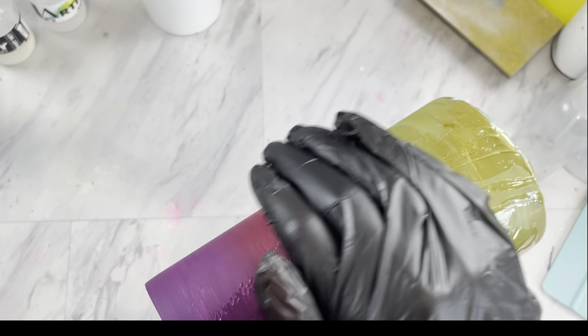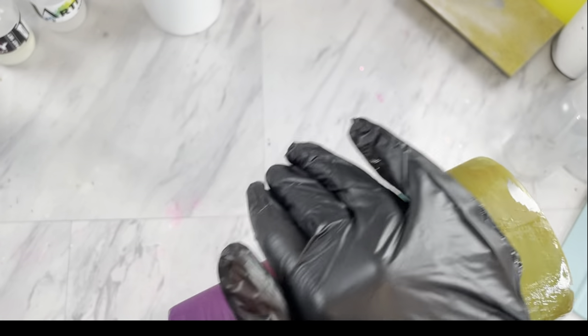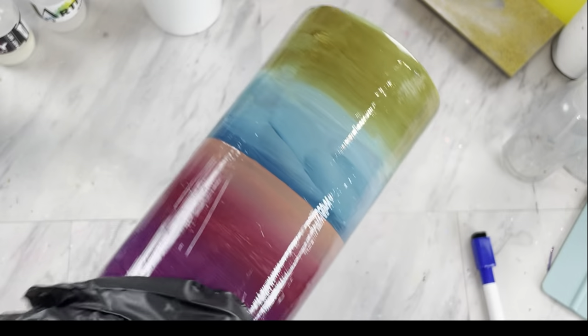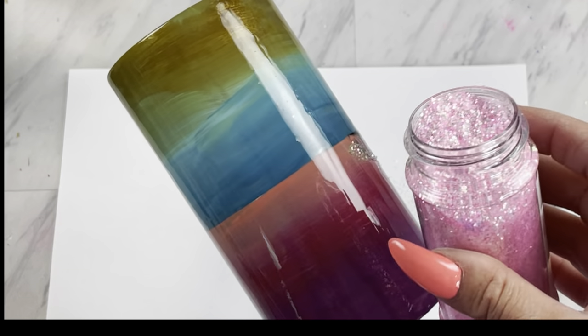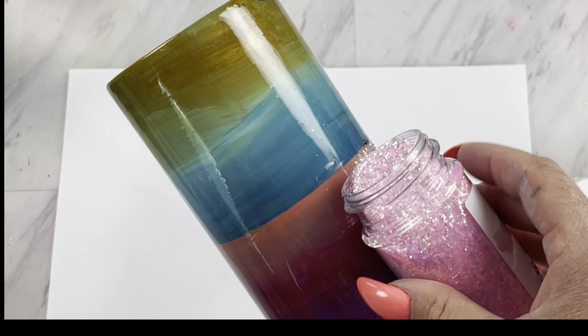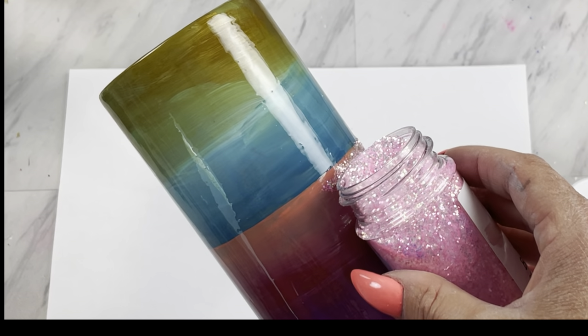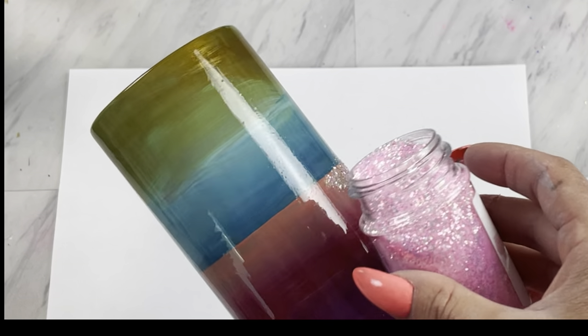Once that paint is all dry, we're going to mix up a little bit of epoxy — just a few milliliters will do — and place a super thin layer on our cup to apply our glitter. We're going to start with the color Cactus Blossom. I just take the whole lid off my glitter, and this is one of the times I ask you to be super precise — just barely tap and let that glitter come out following that coral line. It doesn't have to be absolutely perfect, just do the best that you can.